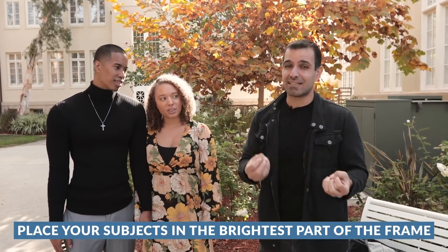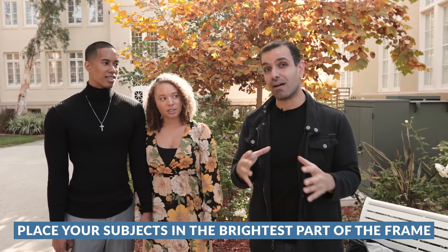They're a real couple. In this video, I want to give you guys just a simple tip right here. This is just a basic compositional tip that you guys can use with any type of portrait photography, and that is just put your subjects naturally into the scene in the brightest area of the frame.